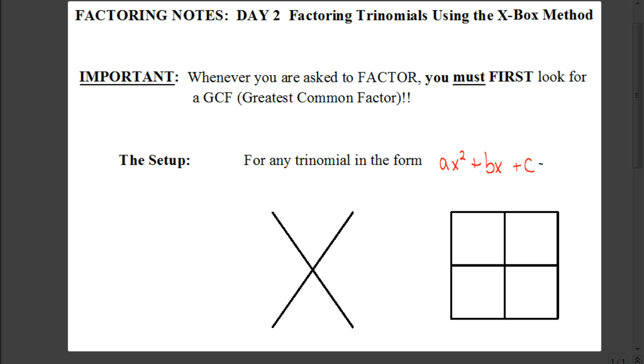I don't call it the x-box method because I prefer any one type of console over another. It's simply because we're going to start by drawing an x and drawing a box, and the box is going to be a two-by-two grid. It's important to remember that whenever we're asked to factor, we always look for a GCF, or greatest common factor, first. Once we've found a greatest common factor or determined that there is none, and we're working with a trinomial, I always start by drawing an x and this little box.